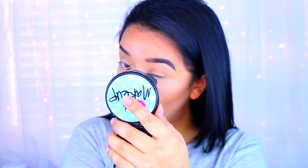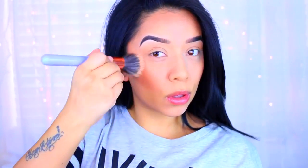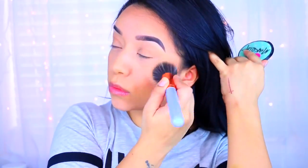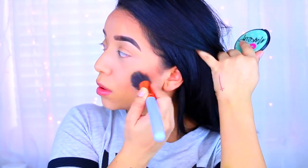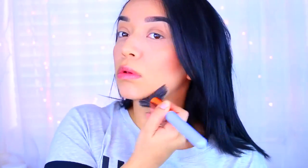After everything is done, I like to go over my whole face with a big brush from Luxy Beauty to make sure I don't have any harsh lines and everything melts into my skin and looks really nicely blended. Take your time when you're blending so you don't have to spend extra time fixing it later.